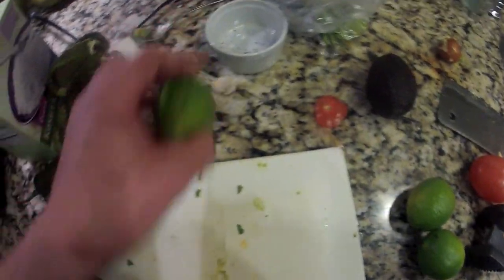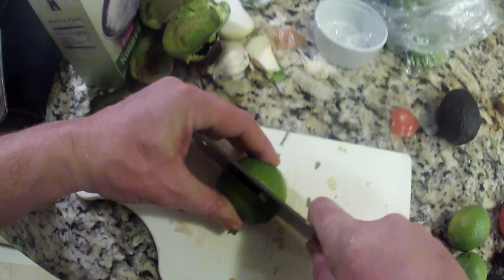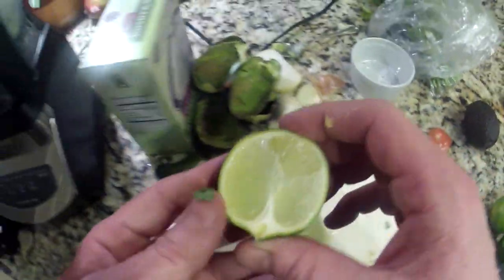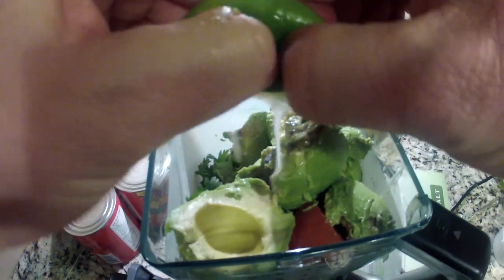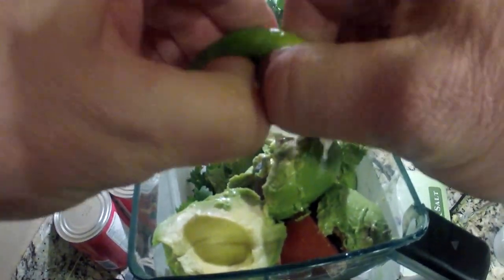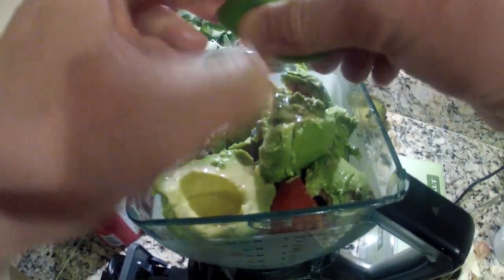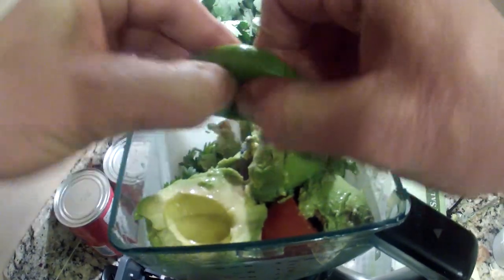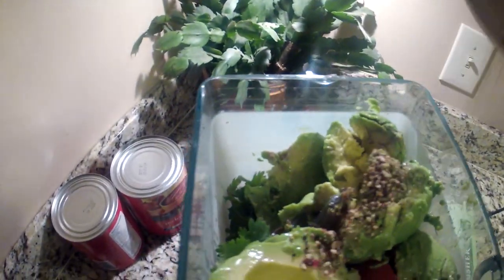After we've dropped three full avocados in, take a couple of fresh limes. Actually, one fresh lime usually does it. If you've got the smaller Mexican limes, you could probably put two of them in. With this one, we're just going to put one full lime and squeeze all the juice out as much as we can. After the lime, we've got the pepper that we crushed earlier. I'm going to drop the pepper inside — it's probably about a teaspoon of pepper, if that.